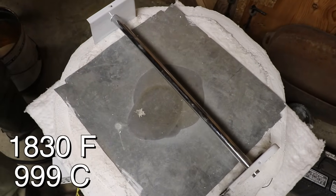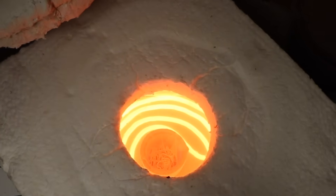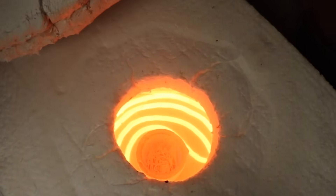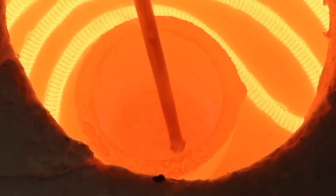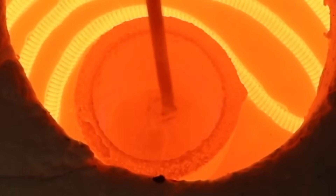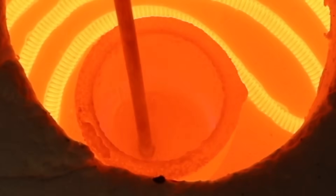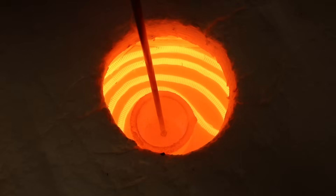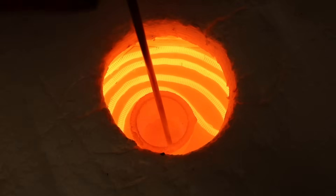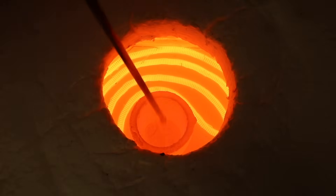We're at 1,830 degrees. There's a lot of liquid in the bottom. It's very cool because I actually haven't reached the melting temperature of copper — 1,928 is about the highest I've been — and the reason for that is because the copper is dissolving into the bronze.